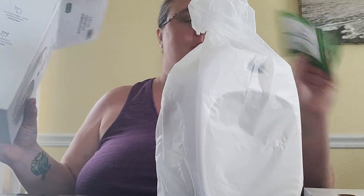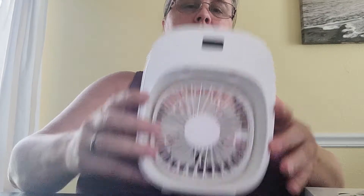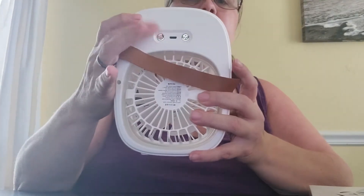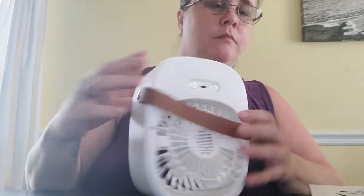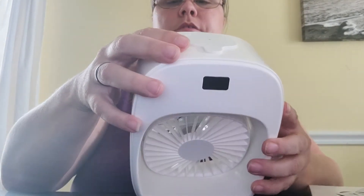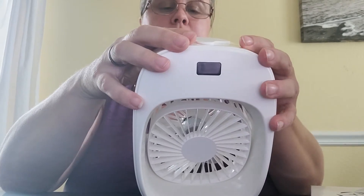There's a separate thing, some little cards. Here's the fan — it does have your power buttons and things here, and where you plug it in. I do believe it's already charged. I didn't open it, but I could be wrong.